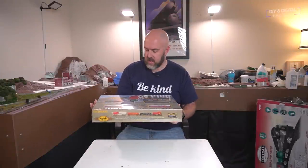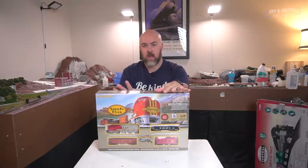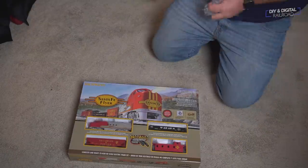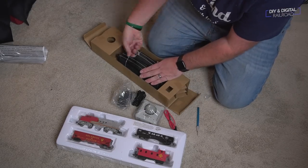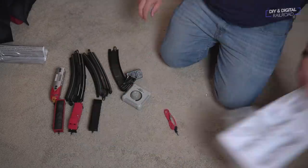Now we're getting into the classic scales. We're going to start with the HO scale Bachmann Santa Fe Flyer. This is a standard DC powered set, which is what you'll find on most starter sets like this — there are DCC starter sets but they're quite expensive. Bachmann is definitely a standard bearer for the model train starter set; they hold a lot of market share. If you know a diesel locomotive, you know the Santa Fe with the war bonnet paint scheme.